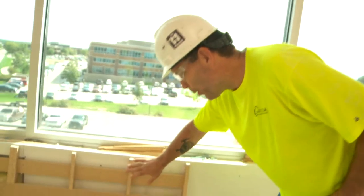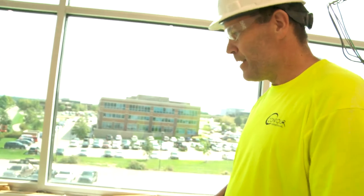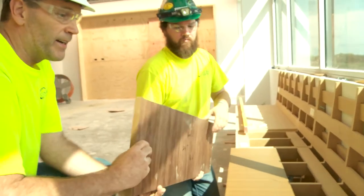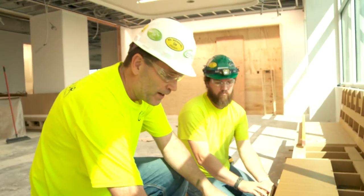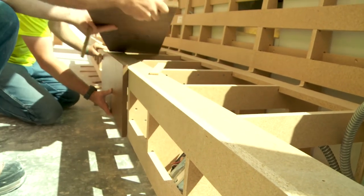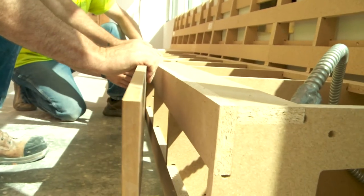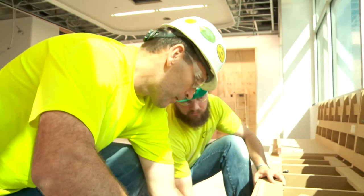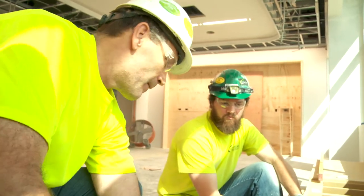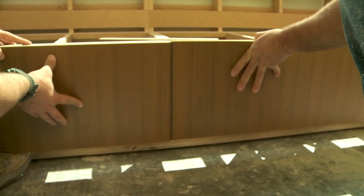This bench will have upholstery on the back and the cushion, and the front will have these trim panels. When the bench is done, the seat and back will be upholstery, and these trim panels will go on the front with a trim strip in between. We'll end up with this look right here, and that is basically what all our wall panels will look like all the way through the entire building.